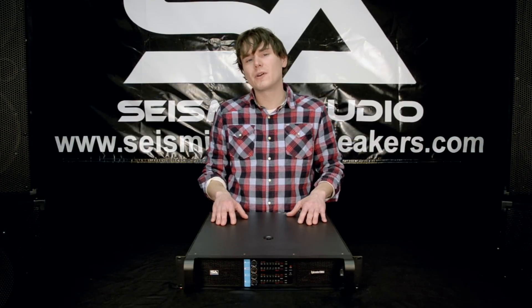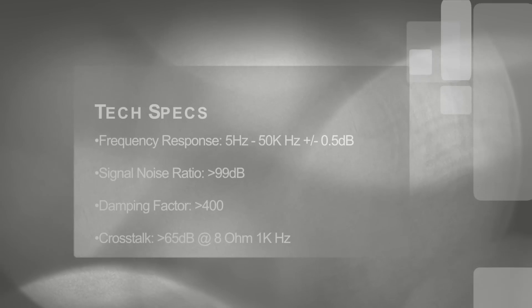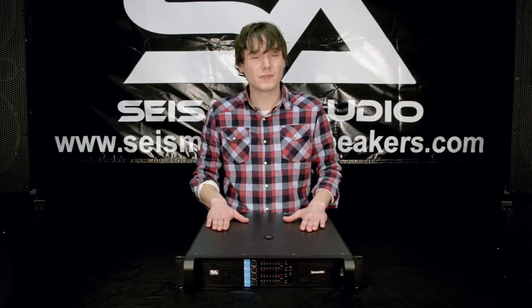It gives you a frequency response of 5 hertz all the way up to 50,000 hertz, plus or minus 0.5 decibel. And you've got a total harmonic distortion of less than 0.05 of a percent.